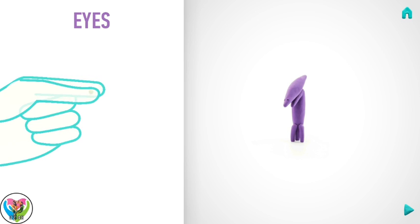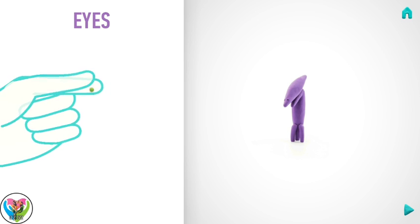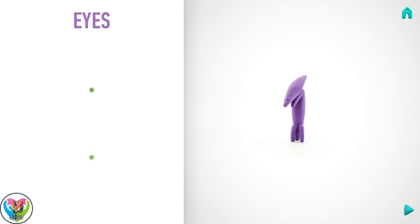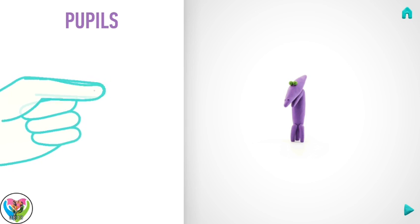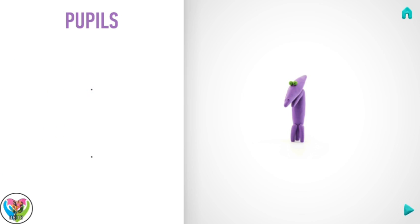Next make eyes. Take a piece of light green clay and roll two little balls. Then make a deepening with a pencil. You've done it! Eyes are done! Now make pupils. Take a piece of black clay and roll two little balls. Hooray! Pupils are done!